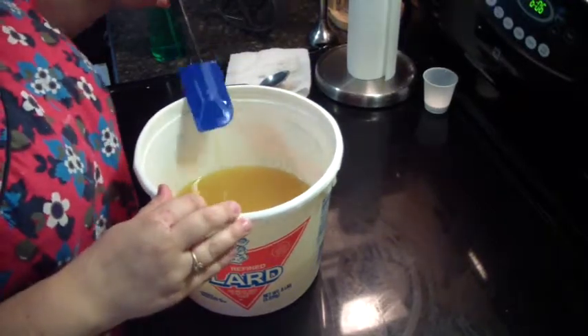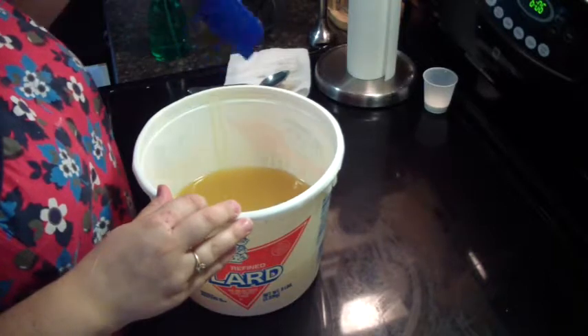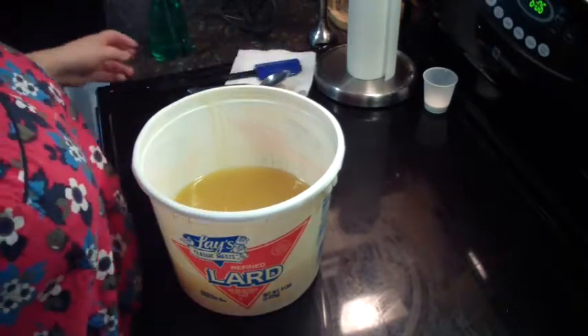Hello everybody, this is Jen from A&S and such, and I'm doing my next batch of soap. This one is Pure Seduction.